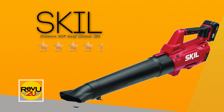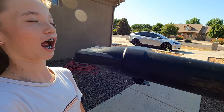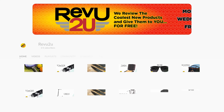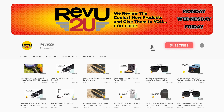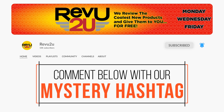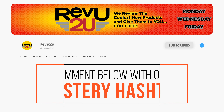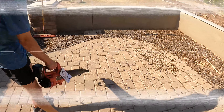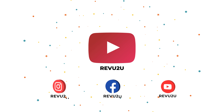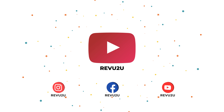And the Skil PowerCore 20 Volt Leaf Blower Kit could be yours — we'll be giving it away to one lucky subscriber. To be in the drawing to win this amazing product, the rules are simple: make sure you subscribe to the channel, like this video, and leave a comment with the hidden hashtag from today's review. That's it. I hope you were paying attention, but just in case you missed it the first time, you can always go back and watch again. We'll select at random and announce the winner exactly a week from now. Good luck!